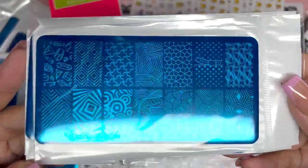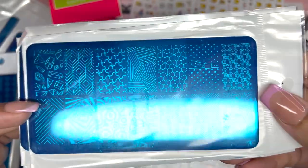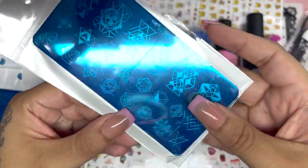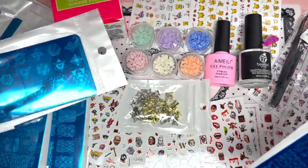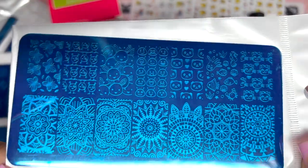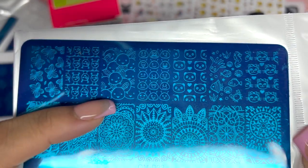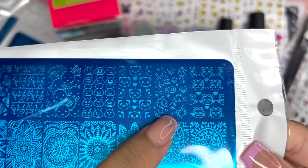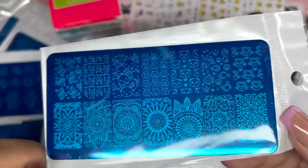Then we have some more patterns with crystal designs, which are really nice. We also have geometric shapes. This one is definitely my favorite because I'm not good at hand-drawing these designs so this stamp plate will come in handy. And lastly we have butterflies, little cute cartoons, bunnies, little aliens, bears, under-the-sea designs, cats, and some really beautiful patterns. I absolutely love this stamping brand — it's my favorite.